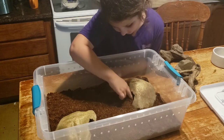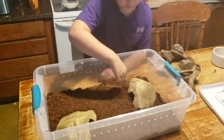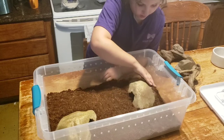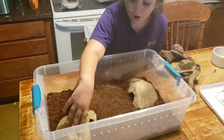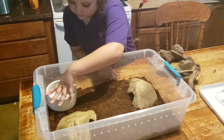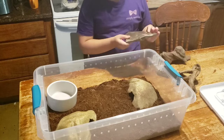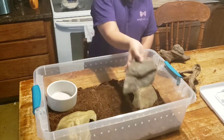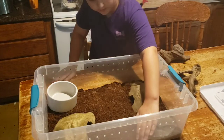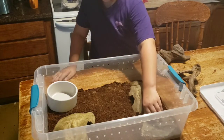Catherine likes to take her time and really decorate, but what she doesn't realize is that this creature burrows and he's going to redecorate on his own. It's kind of like someone moving into a new house. We have two hides because one is for the hot end and one is for the cool end. We're going to put a heating pad underneath the hot end, and the water bowl goes on the cool end. The animal can curl up inside that water bowl, so we only want to fill it halfway so he won't overflow it. She's also putting in a piece of slate rock that he can crawl around on.